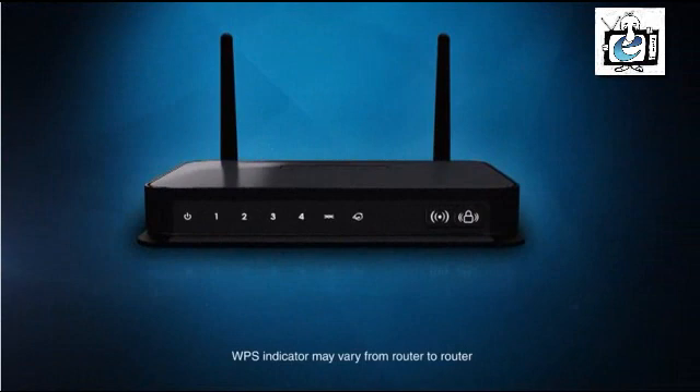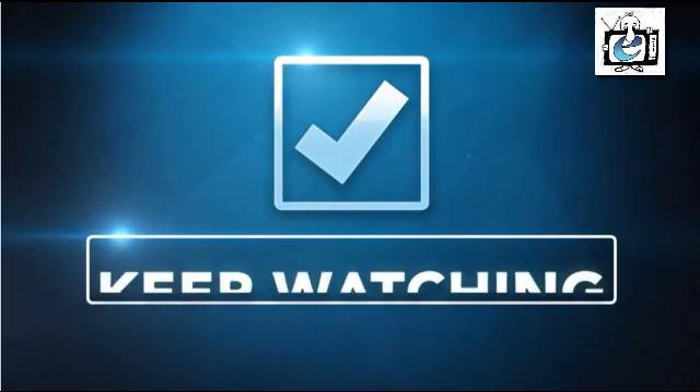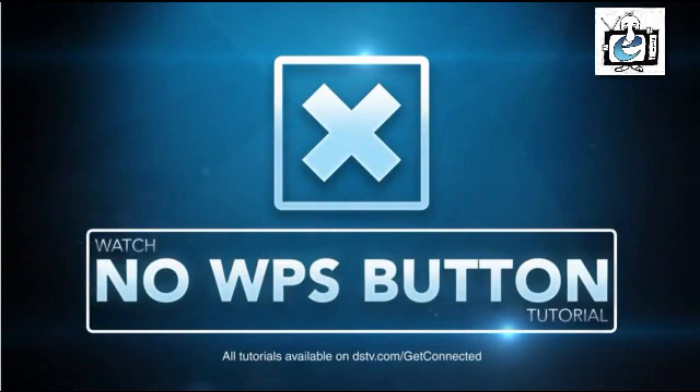Firstly, check whether your router has a WPS button. Yes? Then keep watching this tutorial. No? Then please watch the tutorial showing you what to do if your router has no WPS button.